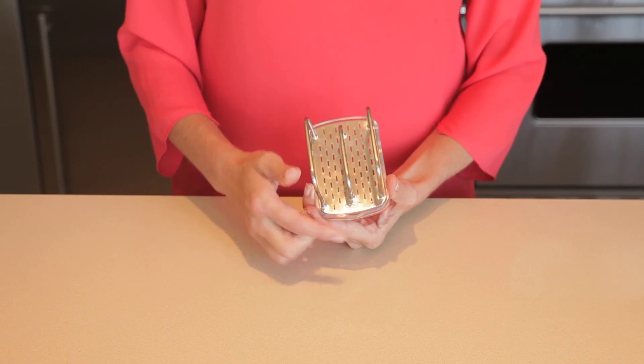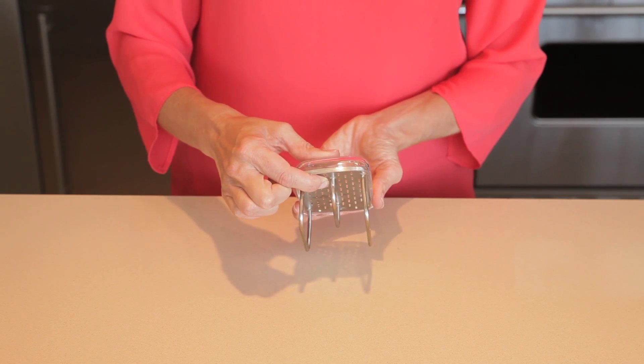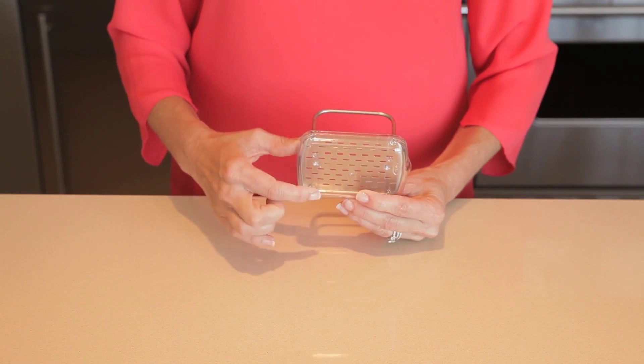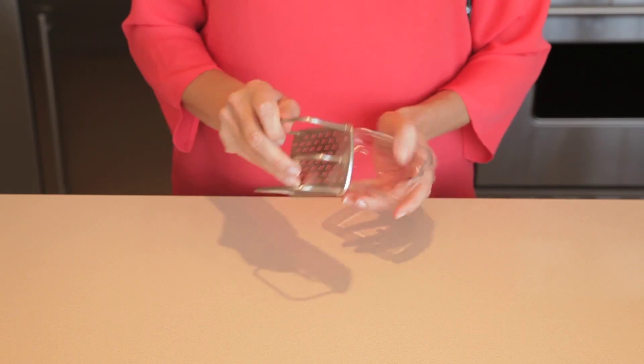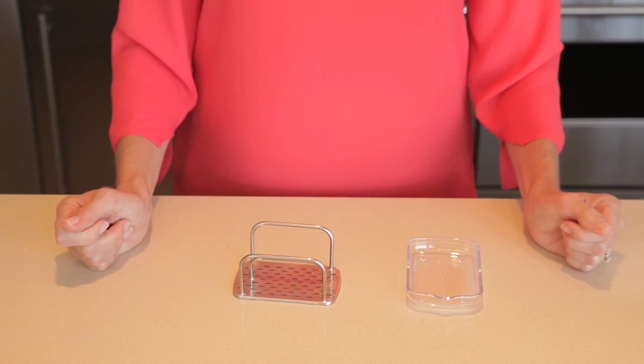The convenient pour spout allows for easy draining of soapy water. Four feet elevate the sponge holder to prevent it from sticking to wet surfaces. The holder comes apart for easy cleaning and is completely dishwasher safe.